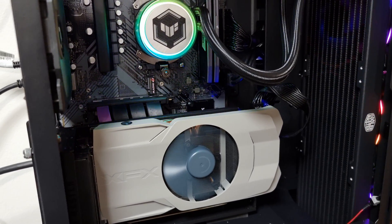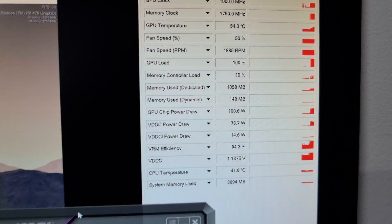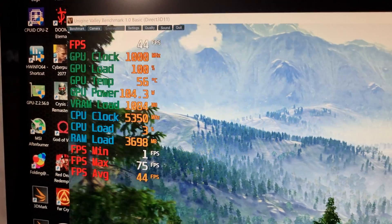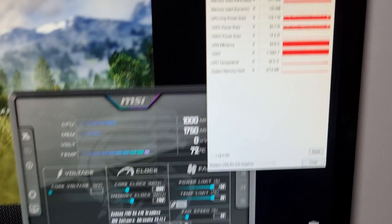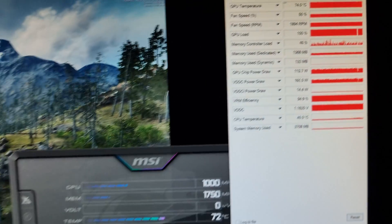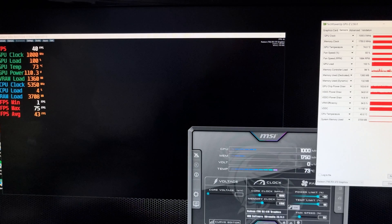The card is installed for the third time, testing with the same parameters as before — everything is exactly the same. After 30 minutes, we've reached a maximum temperature of 74°C with MX-6 — one degree better than Noctua NT-H2, which is really good. This says a lot about both thermal pastes. I'll put up a summary graph and leave the video there. Take care, I'll see you on the next one.